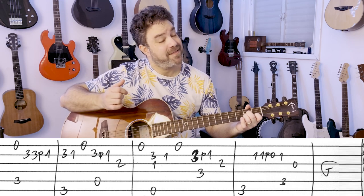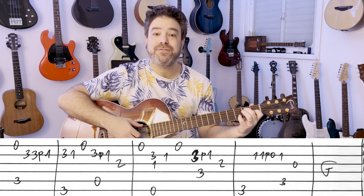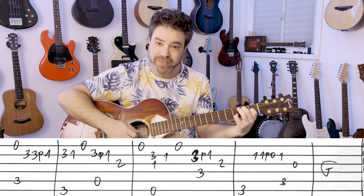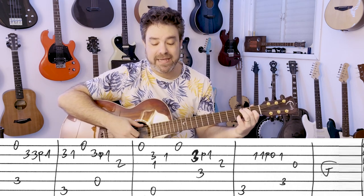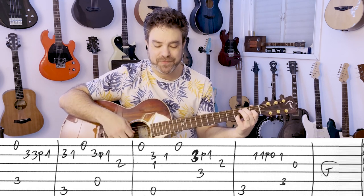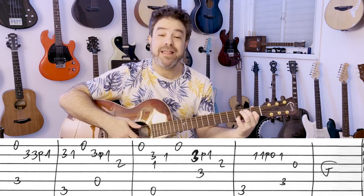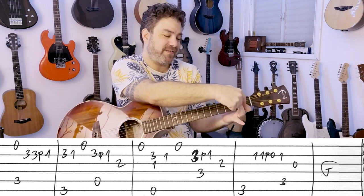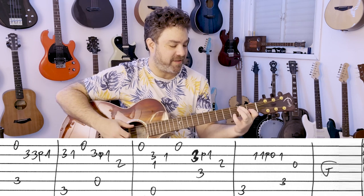Then you have the open E string again, and then you go to E7 with 3 on the second string — it's an E chord with 3 on the second string. I play strings 2 and 3 together just for the harmony, with the bass of course, and then 1 on the second string. I just do this little mini bar here on the second string.